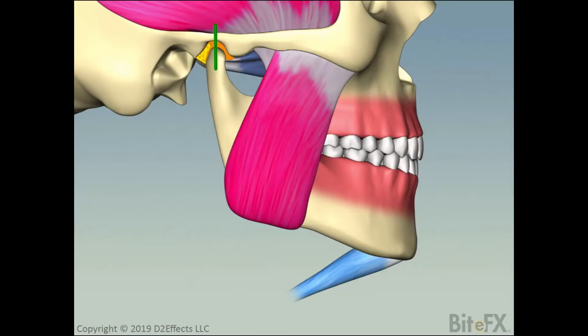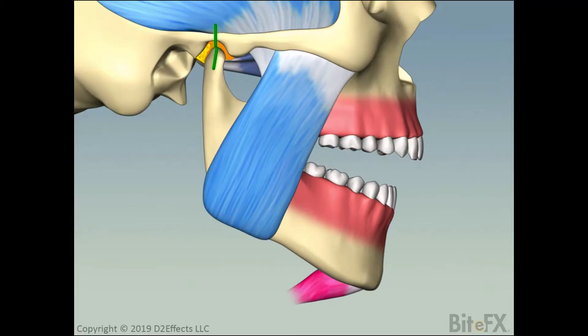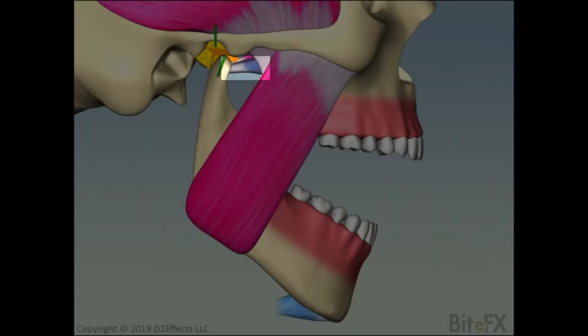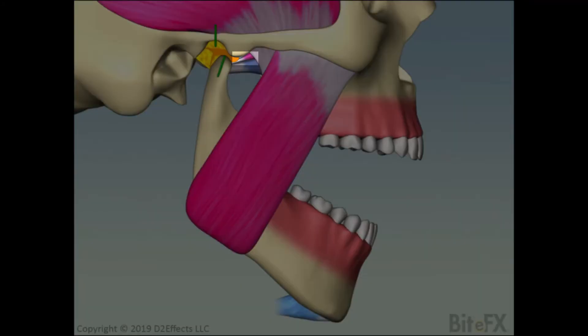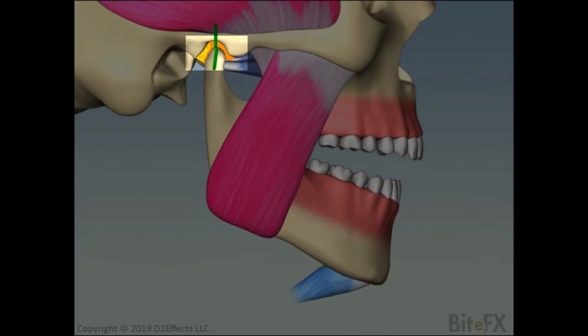Let's return to a side view to see what muscles are controlling the opening and closing movements. To open, the closing muscles — currently shown to be tense by the deep pink colour — need to relax, shown by turning blue, and the digastric muscle under the chin tenses, shown by turning red, and pulls the jaw down. As the mouth opens wider, the lower pterygoid activates to pull the condyle forward. When we switch to closing, the digastric and lower pterygoid relax, shown by going back to blue, and the closing muscles — the masseter, temporalis, and medial pterygoid — tense, shown by turning red. The upper pterygoid also tenses, helping to keep the disc in place as the condyle settles back into the fossa. Note how throughout this motion the disc tracks with the head of the condyle, always staying between the condyle and the eminence and fossa.